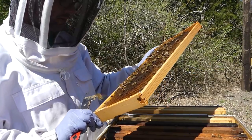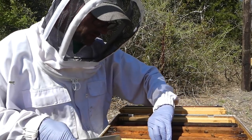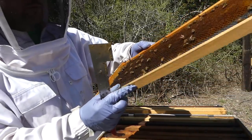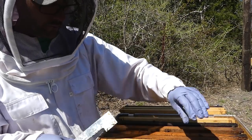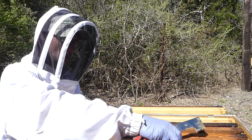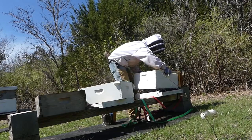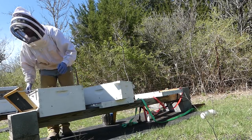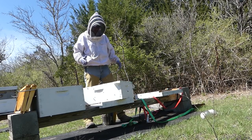I don't see any brood. I'm feeling pretty good about this box being something I can move out. There's some drawn comb on this one but the other side is completely empty. So what I'd like to do is move this box out of the way, put that other seven and five-eighths medium on here. This is the one that has the brood nest and I want it on the bottom, then I'll inspect it.